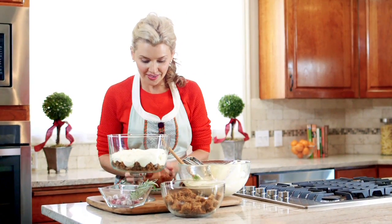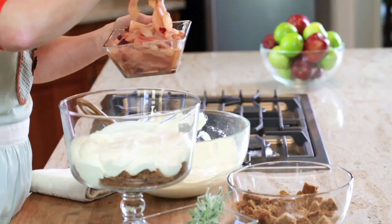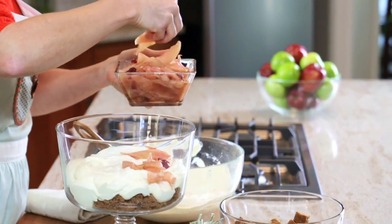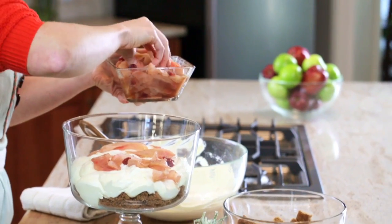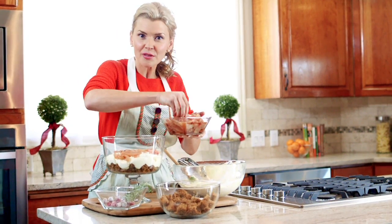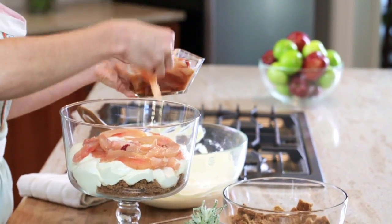The third layer is our caramelized pears and cranberries. Just kind of lay it in there with your fingers so there's a little bit in every bite. Even if some juice seeps out, it's going to be absorbed by the cake. This is one of those perfect desserts that you can make ahead — let it sit in the refrigerator, and it's even better later because the flavors all meld together.